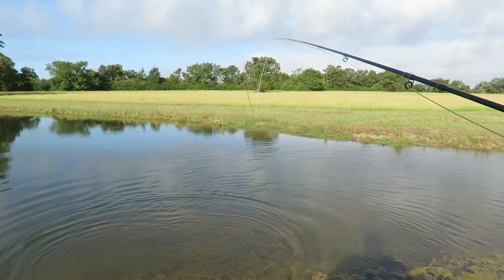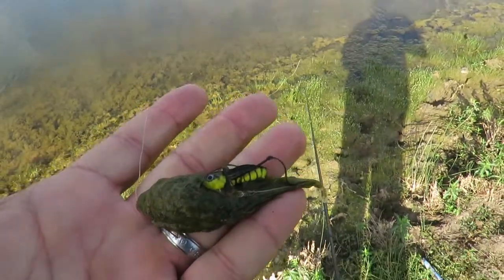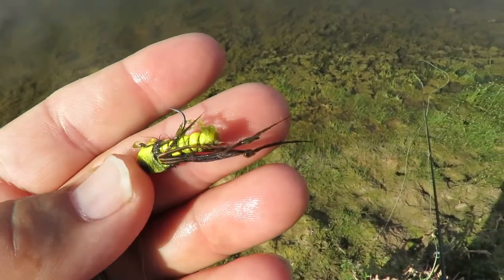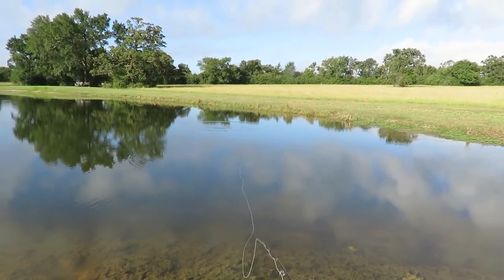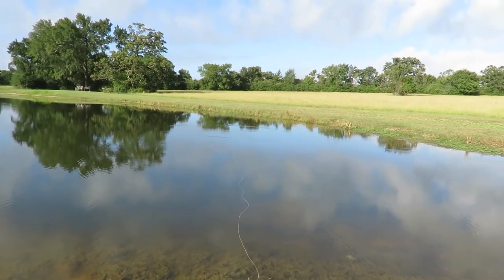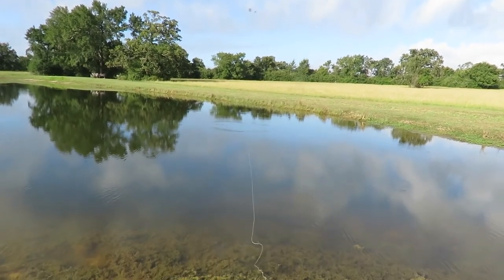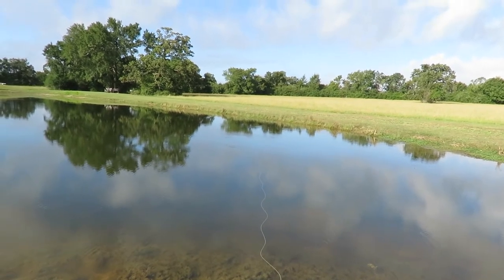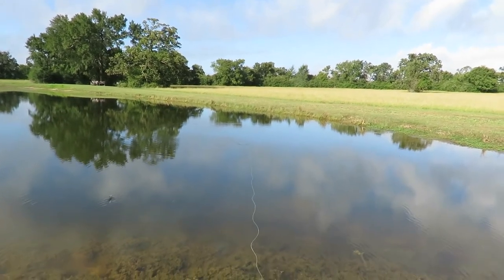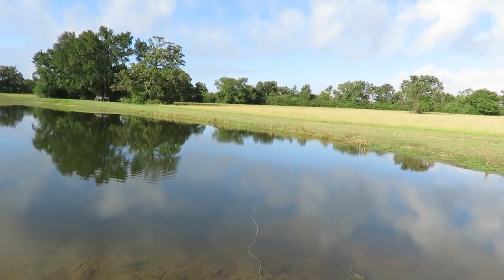He gets a long distance release and I wrap it around my neck. Look at that hook — in there. I should have used a stronger hook; that one's starting to bend out. That's why I lost the last couple of fish — that hook is starting to straighten out. It is too light. Go up to the next size, much stronger hook. Actually, I think I have this exact same size hook but it's just heavier wire — that's the one I need to use.